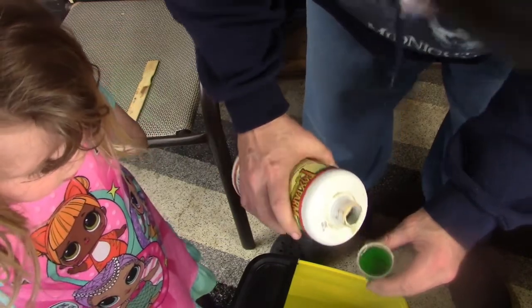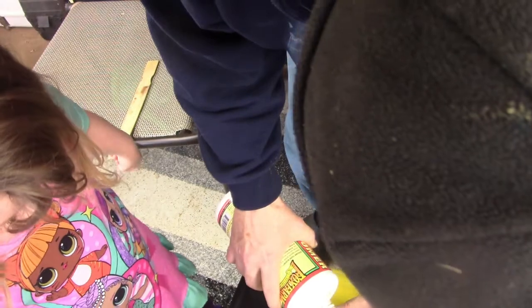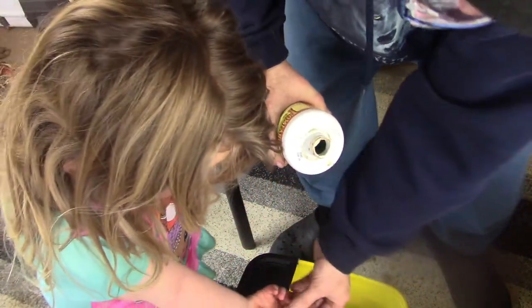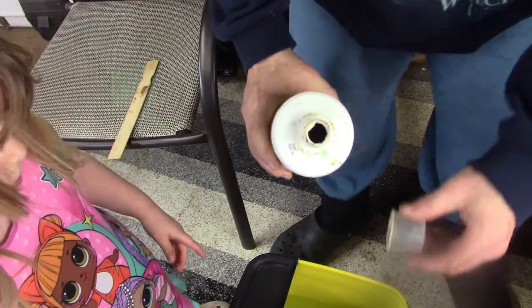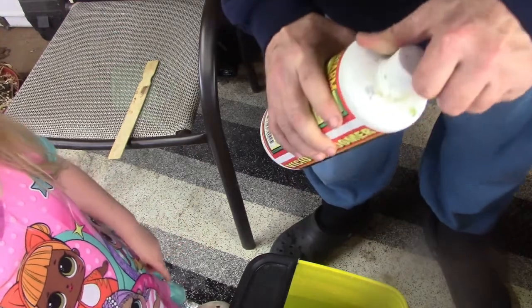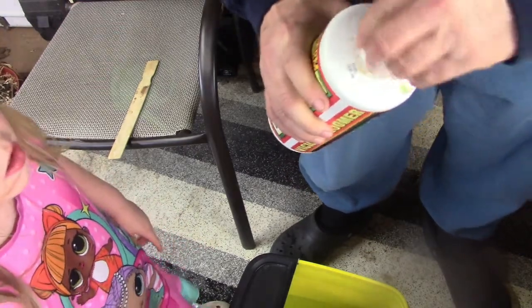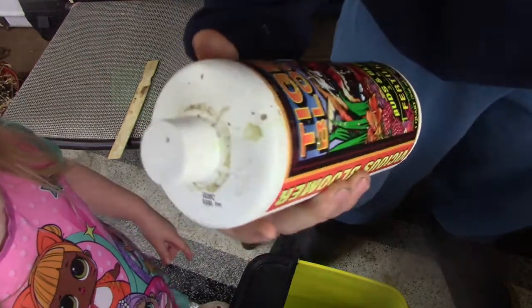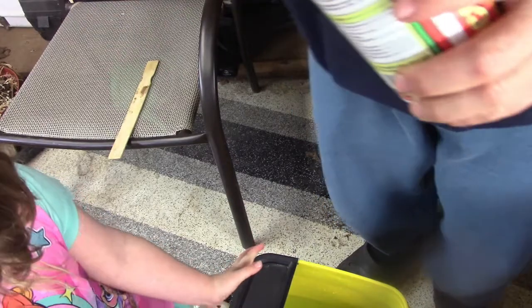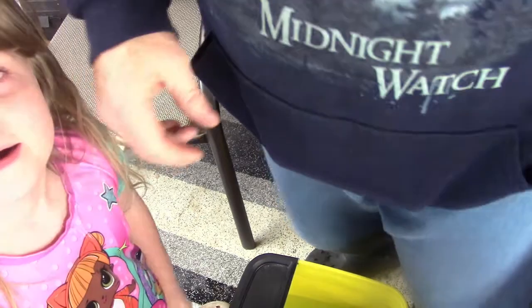Now I take one. I'm going to rinse it out so we get it all in there and close this back up. This Buds and Bloom is made by Fox Farm — it's called Tiger Bloom. I like Tigers! Oh good, I'm glad you like Tigers.